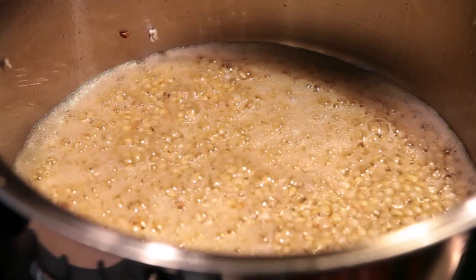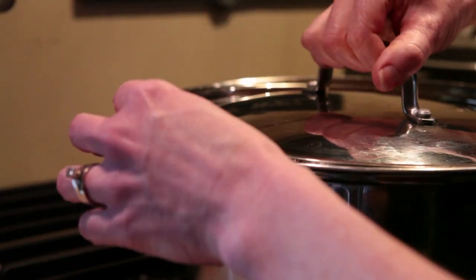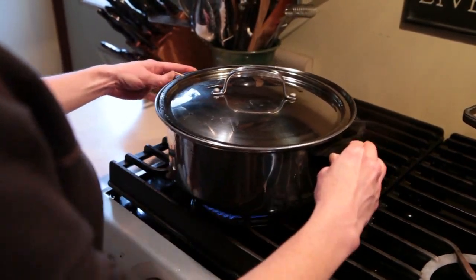Leave the lid off of the pan until you hear the first kernel pop, and then put the lid on the pan. I like to stick a toothpick in between the lid and the pot to let some of the steam escape so that it doesn't splatter. Start shaking the pan.